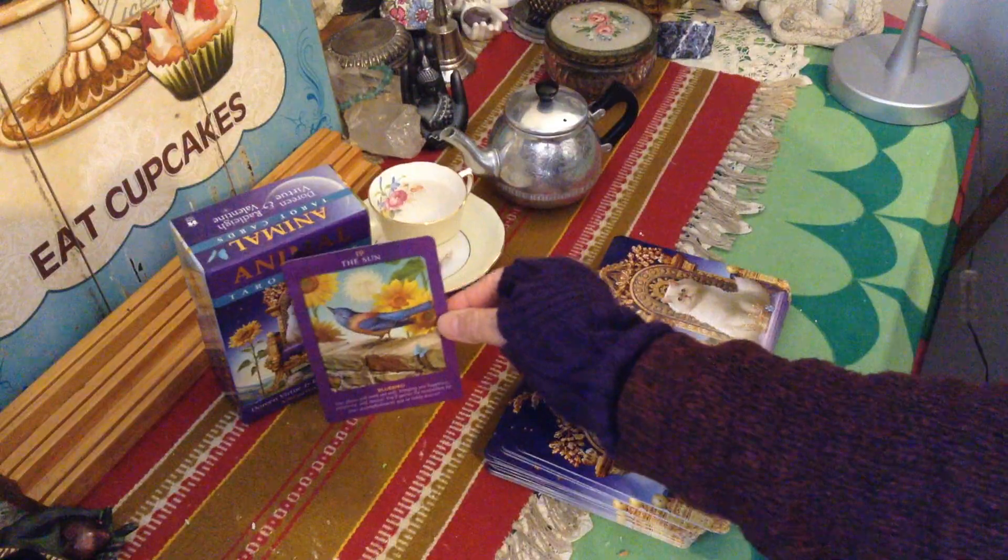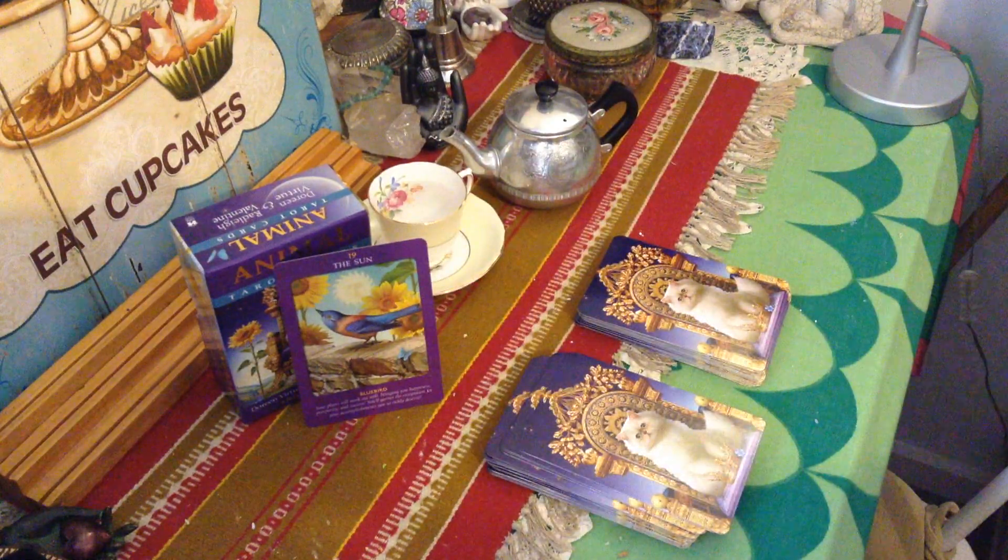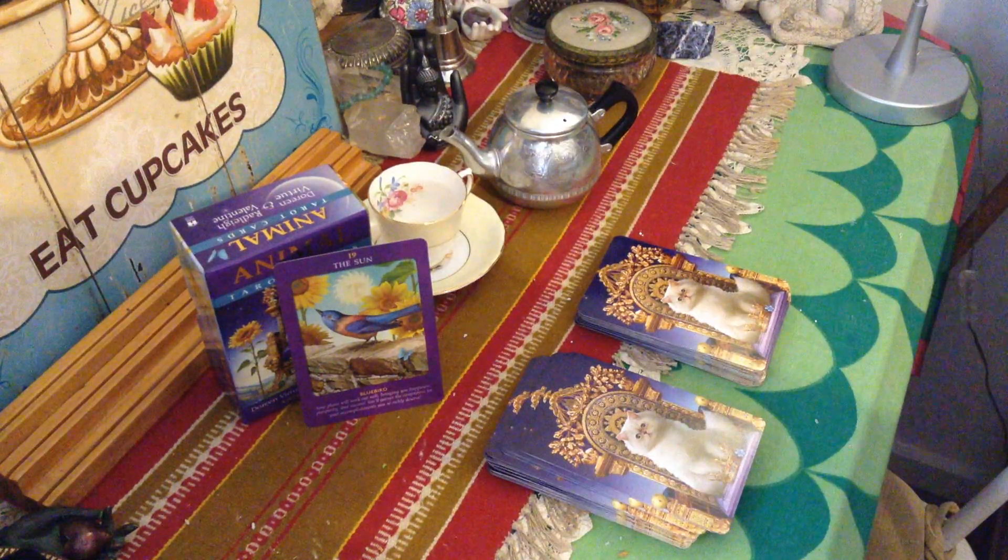That's a really good card to receive. Thank you everyone for joining me — until next time, many blessings.